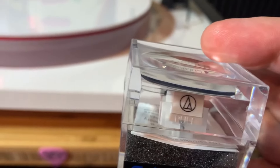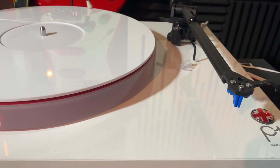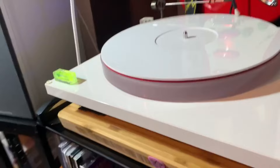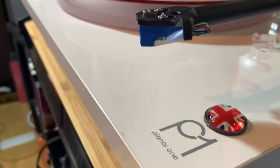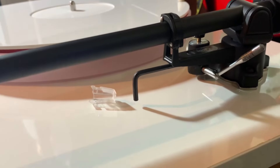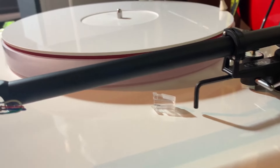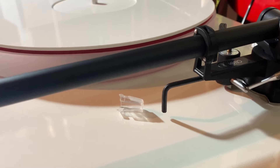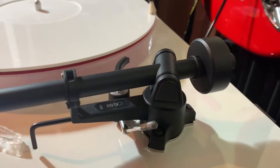The first problem I had when I wanted to upgrade is of course the anti-skate. The anti-skate, as you might know, on the Rega P1 is fixed. What I did — I actually made a video about that — I removed the magnet here and glued this metal part, so now I can adjust the anti-skate by pushing or pulling this magnet, and it works perfectly fine.